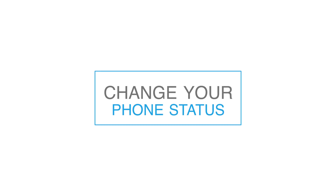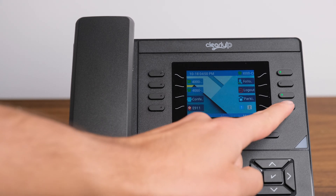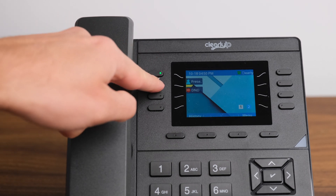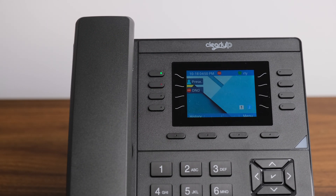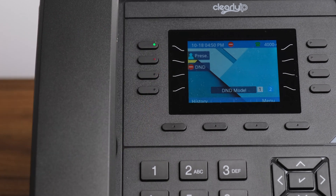Change Your Phone Status. If you are not available or do not wish to receive incoming calls, you can change your status on your phone. Press the Do Not Disturb (DND) soft key under the screen. This will automatically send any incoming calls to your voicemail without your phone ringing. This will also show you as DND to callers within your company. To revert to normal operation, just press the DND button again.